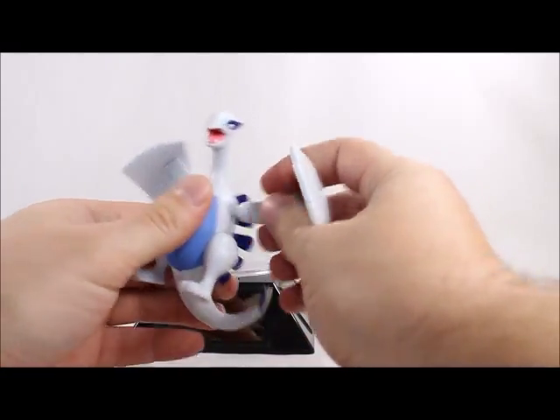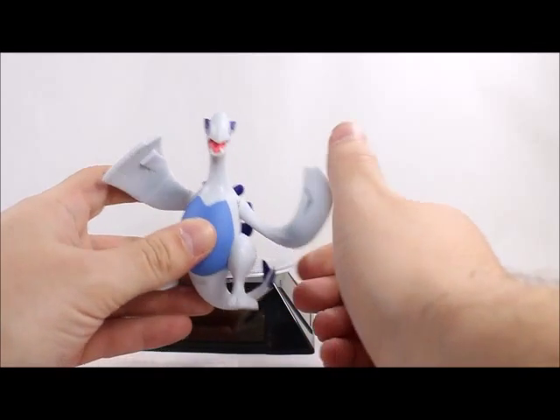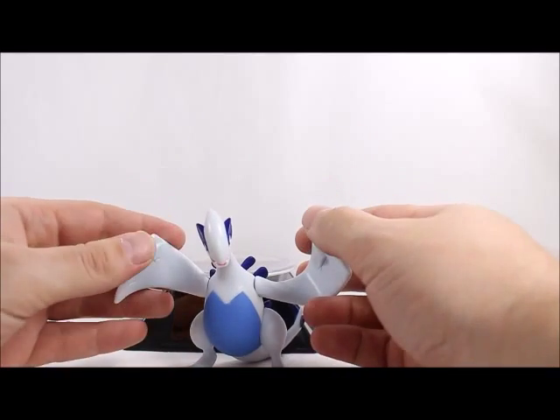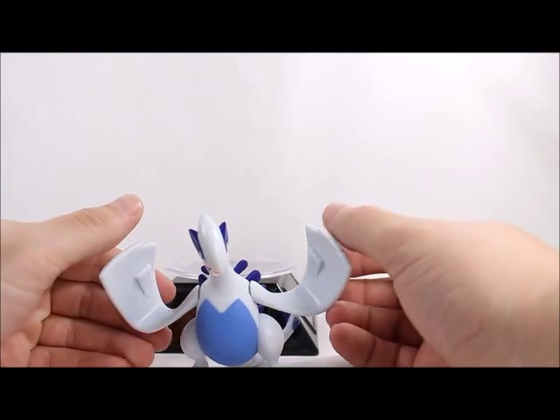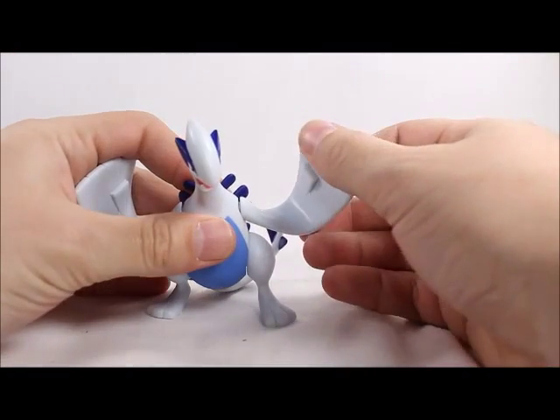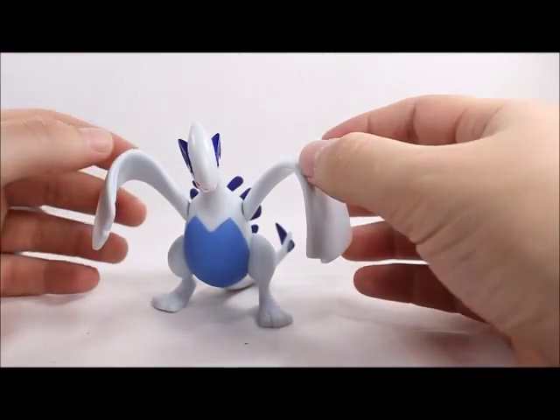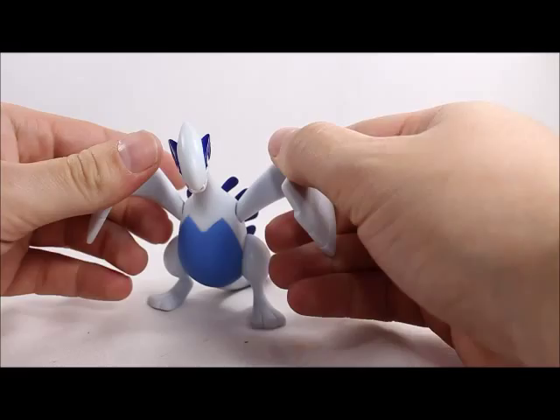The wings just swivel and they do come out rather easily. I'm not really sure what the point of the articulation is — you can do a few things, but he just doesn't look right when you articulate it. Let me adjust my camera.